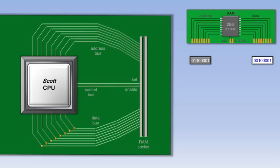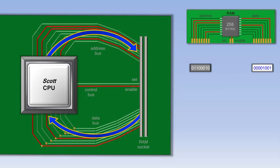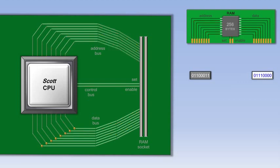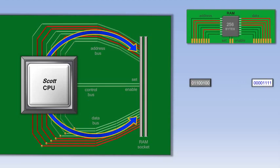Once the CPU is finished processing that piece of data, it then sends another address to RAM, turns on the enable wire, and gets the next piece of data from RAM. This process happens over and over again inside the computer. If the CPU needs to save data to RAM, it outputs an address, outputs some data, and then turns on the set wire. The RAM will then overwrite the data at that address with the new data.